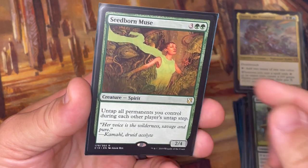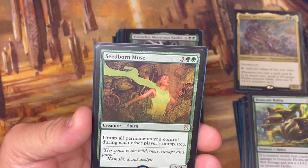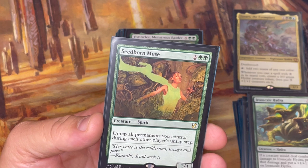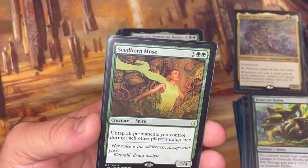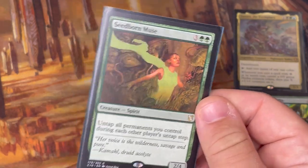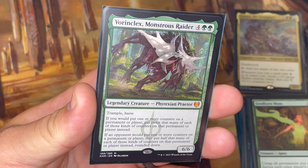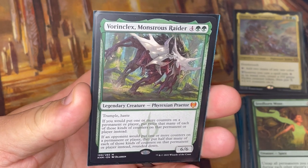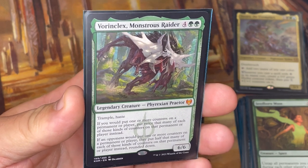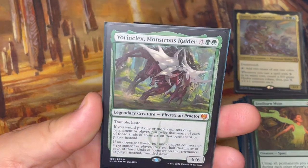Seedborn Muse is a very powerful card — you get to untap all permanents you control during each other player's untap step. That's really helpful for holding up instants to react on opponents' turns, and after swinging out it essentially gives me vigilance. It's particularly good in a deck where I want to use a lot of mana. Vorinclex is one of the ways I can double counters, and also has a great effect on any counters opponents have, shutting down certain strategies. Trample, haste — this card does it all, and it doubles all my Hydras from Zaxara as well.